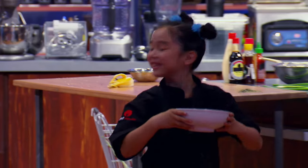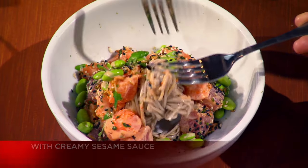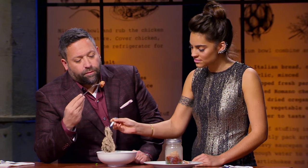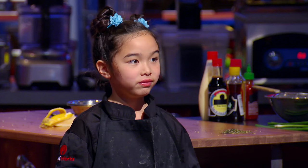Chefs, please bring your plates up to the judges. I did my best, but my noodles are very warm, so I'm worried they're going to stick together. Chef Esty, please explain your dish. This is my 2-9-7 poke, served on top of soba noodles with a creamy sesame sauce. They're going to ding her on that, because they're all stuck together. My noodles are all stuck together. That's no good.